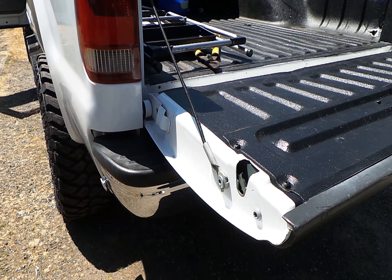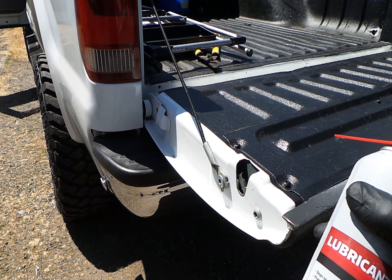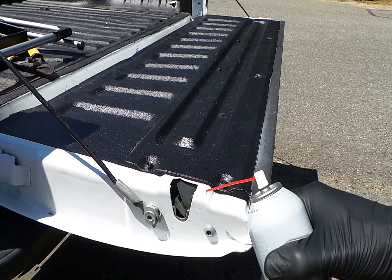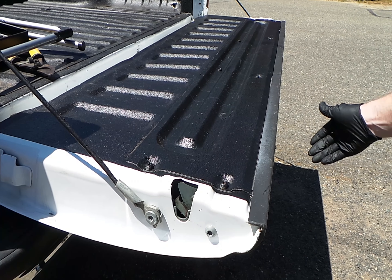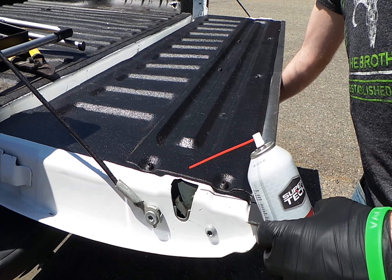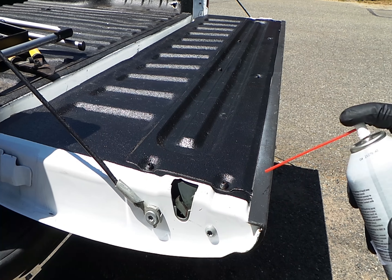Once you finally do end up getting your tailgate open — probably with some difficulty — grab your favorite lubricant. You can see this spot right here where the metal is, the latch part. If you want, you can squeeze the handle and you can see that moving part in there.